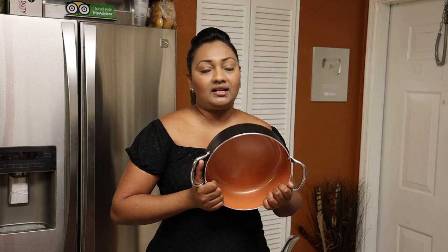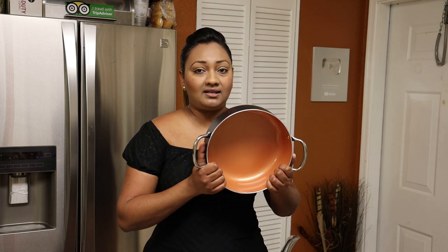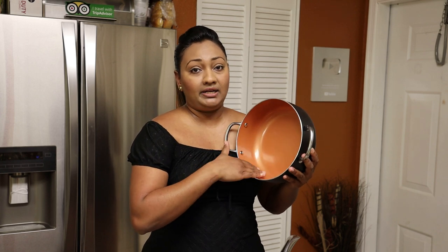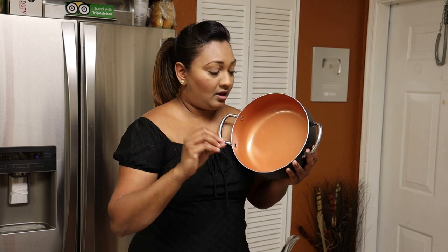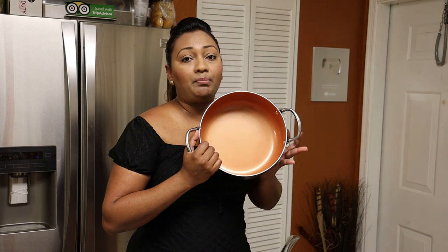Hi everyone, welcome back to my channel. Today I have a product I want to share with you guys — it's something I use daily in my kitchen and really like. You've seen me boil rice in one of them. It's a pot set from Coach Systems. It's not real copper but it has that copper lining, and when you boil rice in a pot like this, you don't have to worry about the rice sticking to the bottom.